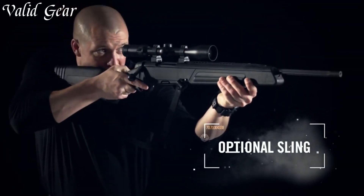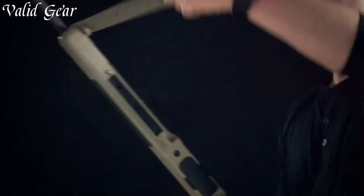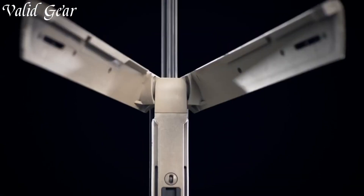Whether you're on a hunt or exploring the great outdoors, trust in the Steyr Scout to deliver unmatched performance and meet the demands of your next adventure.